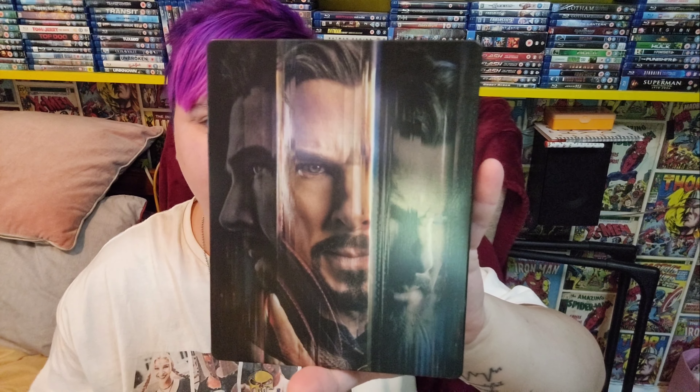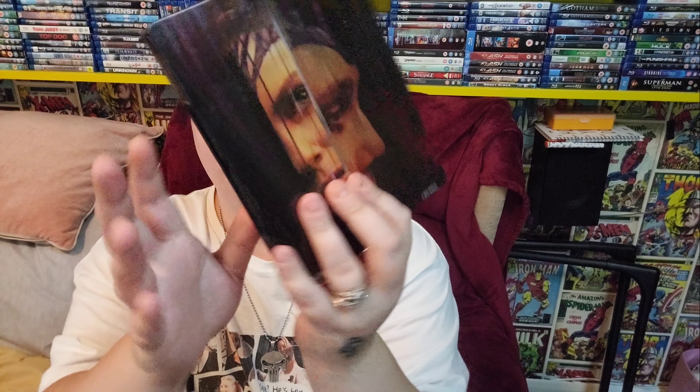That's the artwork at the back of the steelbook. On the front of the steelbook you've got three different faces of Doctor Strange, and on the back you've got artwork of Wanda, which is very nice. I actually did really enjoy watching Wanda and Doctor Strange. I haven't watched WandaVision yet, but I will get round to watching that.